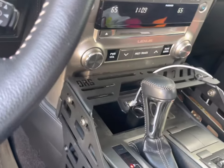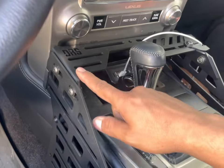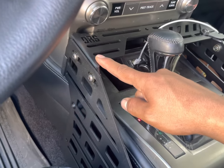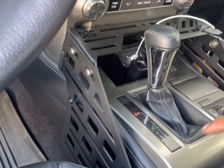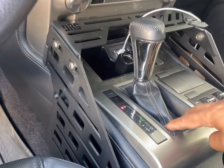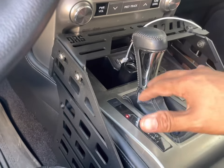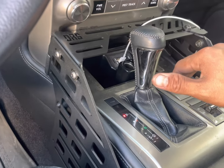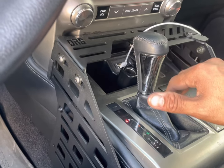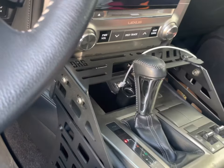Here we have Mr. Allen's GX rocking the center console. This is the completely drill-less stealth panel for the GX 460. These wings get mounted or bolted to the factory location of the shifter assembly. The upper and side panels are mounted up here with tension, so it bolts nice and snug, super tight.